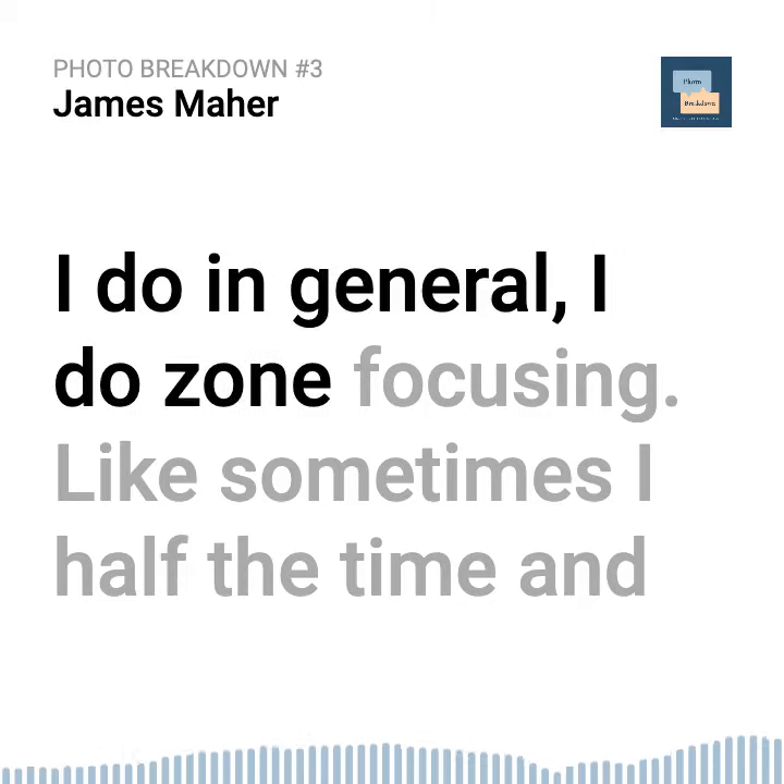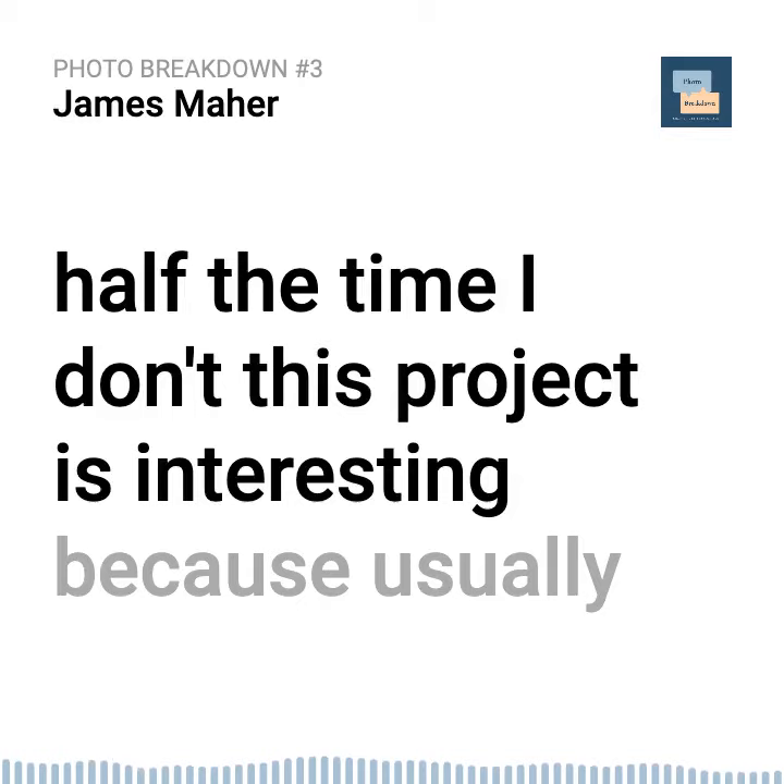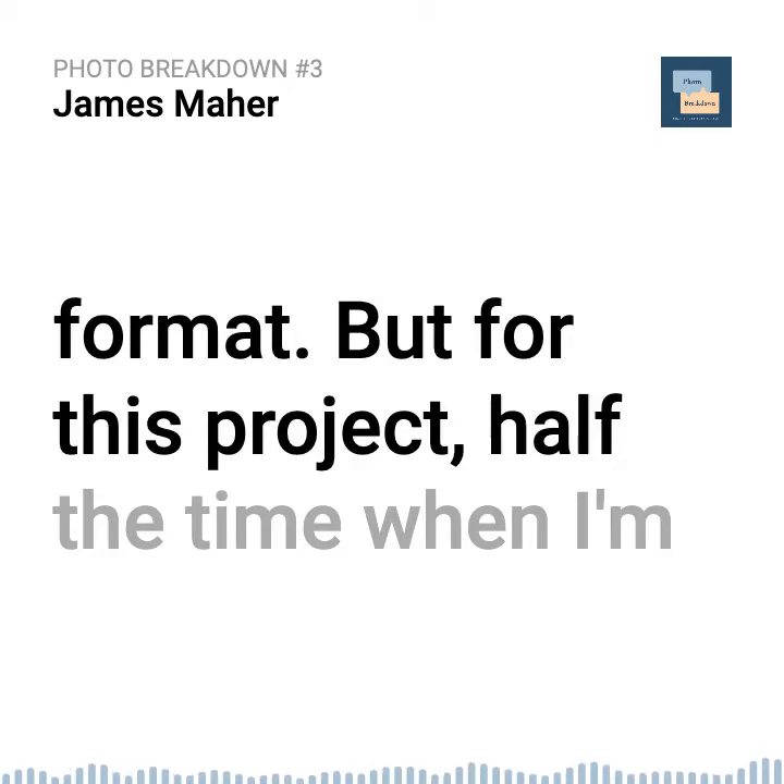In general, I do zone focusing like half the time and half the time I don't. This project is interesting because usually when I shoot in Brooklyn now, I always use the GFX, the medium format. But for this project, half the time when I'm heading to my Manhattan jobs and I head through this gas station, I have only the X100 with me.